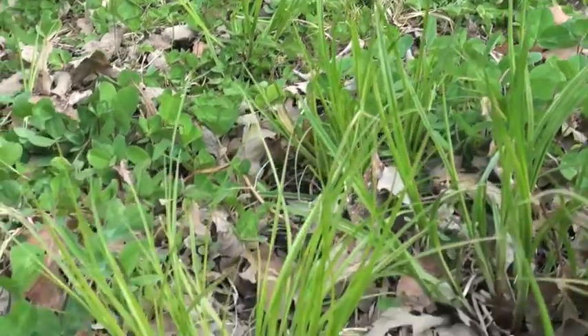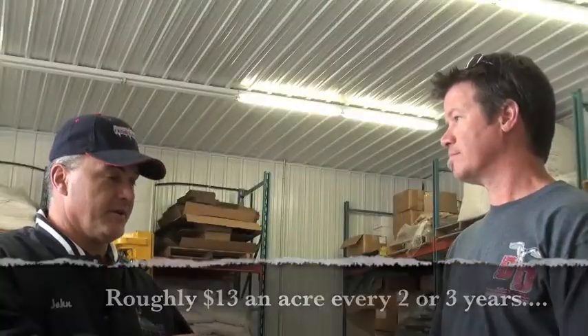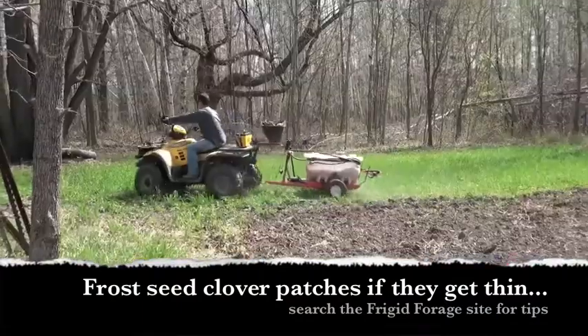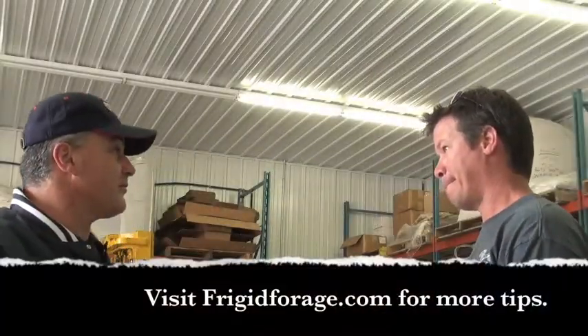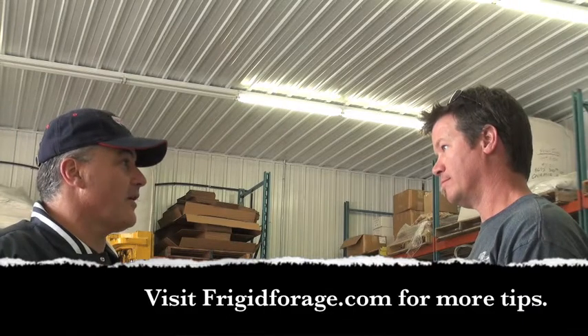The number one enemy of our perennial food plots — regardless of how much weed prep we do prior to planting — is grasses. After two or three years, the grasses are coming back. So this is a way to get more life out of your clover plots without replanting them. A little bit of herbicide along with some frost seeding, and you can keep your clover plots going forever.